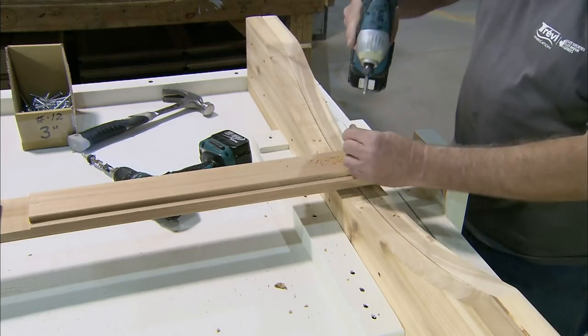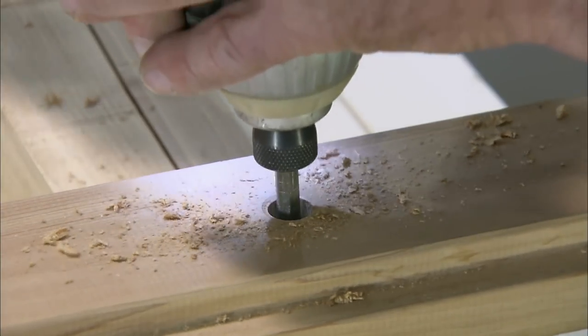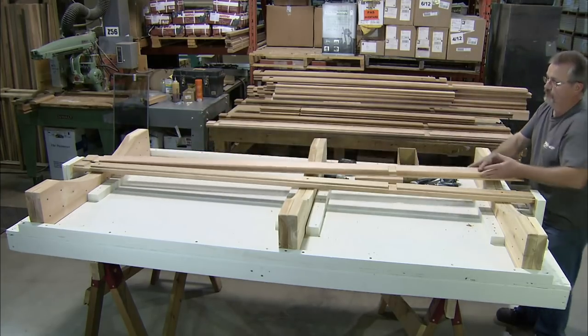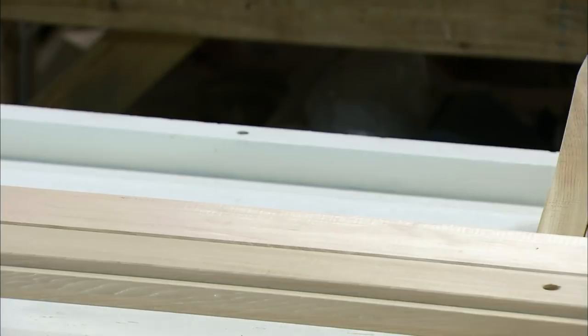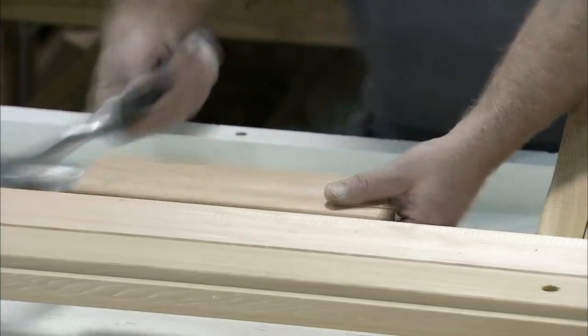The barrel-shaped sauna is then assembled in sections. The lower section starts with a central plank that has a tongue on both sides. To each of these is fitted the groove side of a tongue and groove plank. The tongue and grooves fit together so well that the joints are watertight.